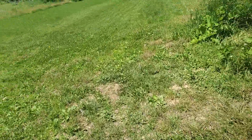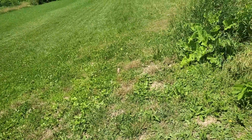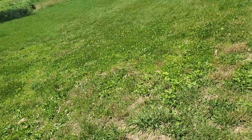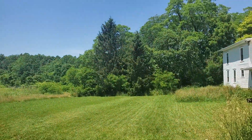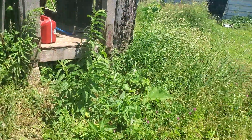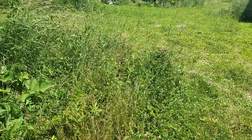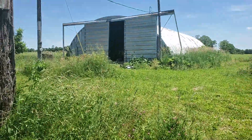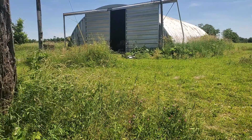I could easily make some grass clippings. Yeah, I could make some grass clippings — put it that way. All right, I got the gas, I got the mower, I got the time. Sunny, nice day. Hopefully I have the energy. All right, God bless.